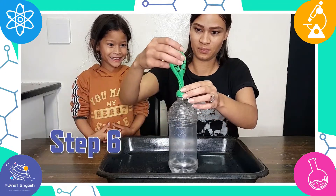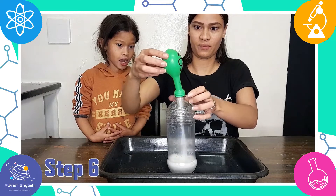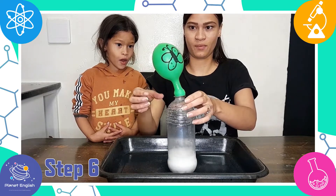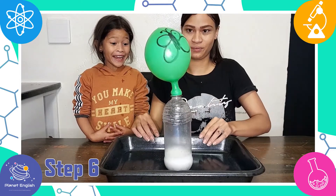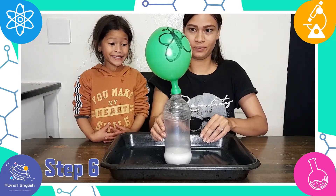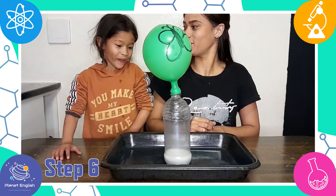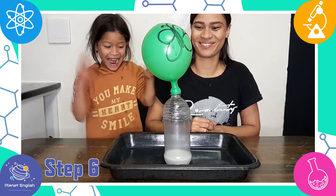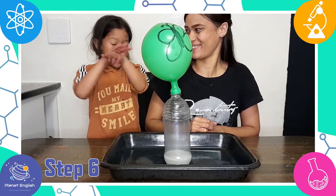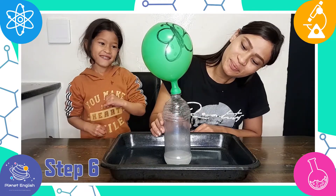Step 6: Lift up the caterpillar balloon and allow the baking soda to fall into the container. Watch and see what happens next! Wow, it's so cool! Your balloon will fill up with the gases released from the chemical reaction between the vinegar and baking soda. When baking soda and vinegar mix, they release carbon dioxide — and now we have a beautiful butterfly!